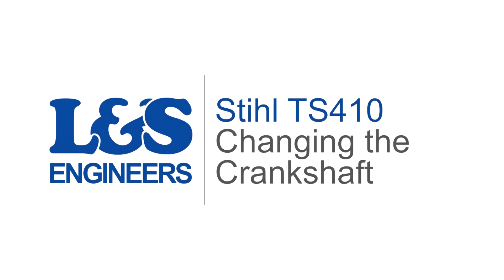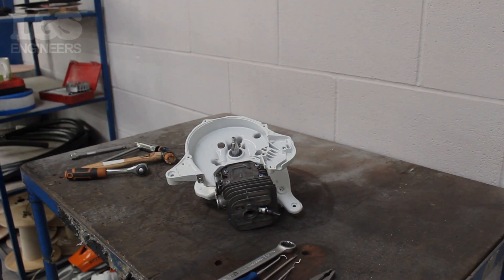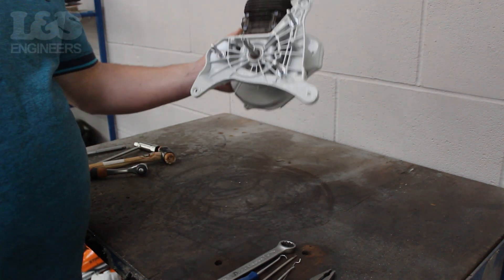Today we're going to change the crankshaft on a Stihl TS410 disc cutter. To do this you need to get the machine down to a short engine. We have linked our video on how to do this in the description below. Once that's done you can continue with this tutorial.